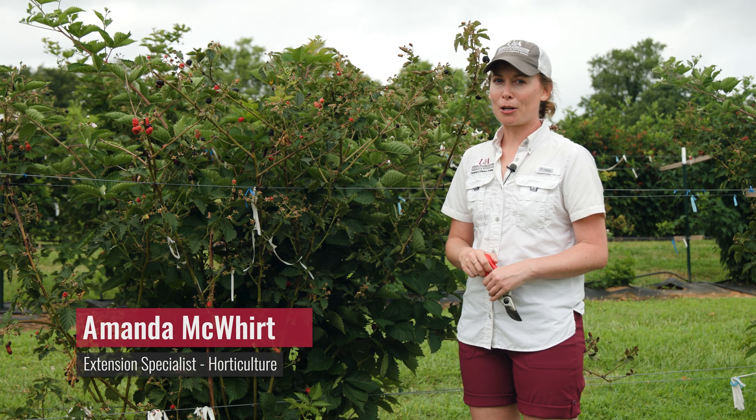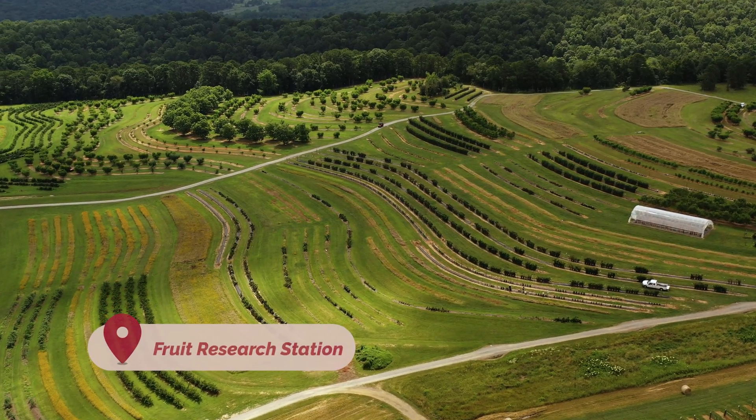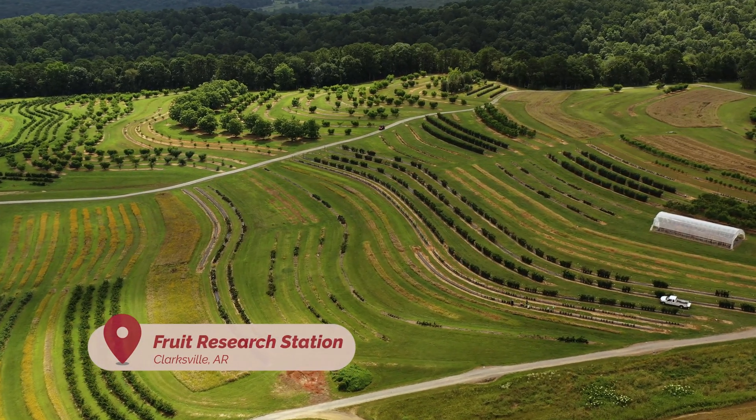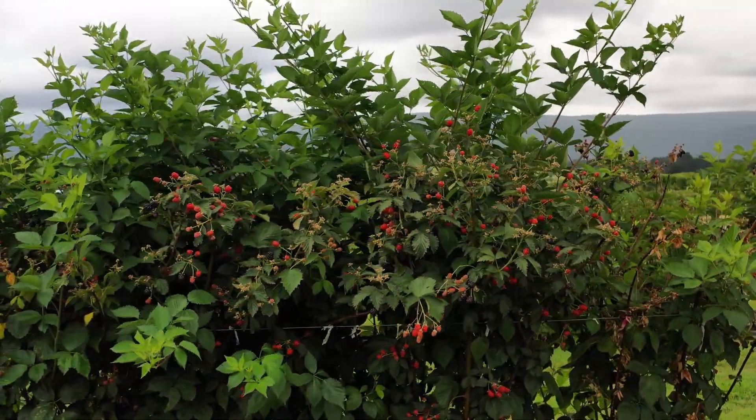Hi, my name is Amanda McWhirt. I'm a horticulture specialist with the University of Arkansas System Division of Agriculture, and today we're at the University of Arkansas Fruit Research Station here in Clarksville, Arkansas, and we're going to talk about summer tipping of primocane fruiting blackberries.